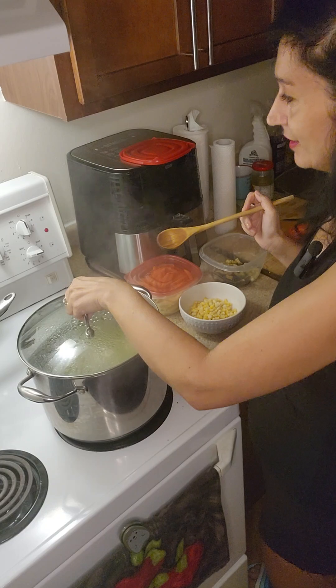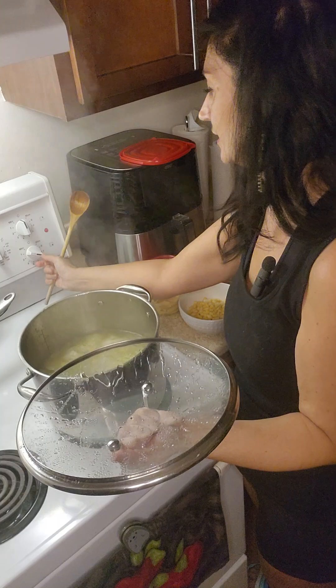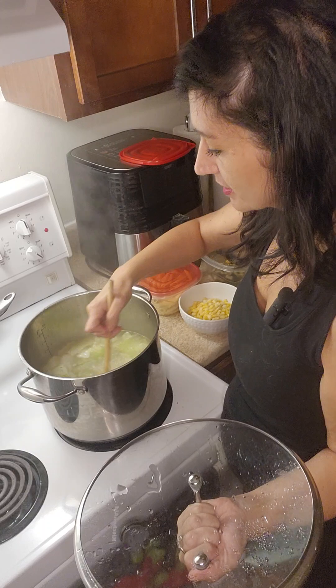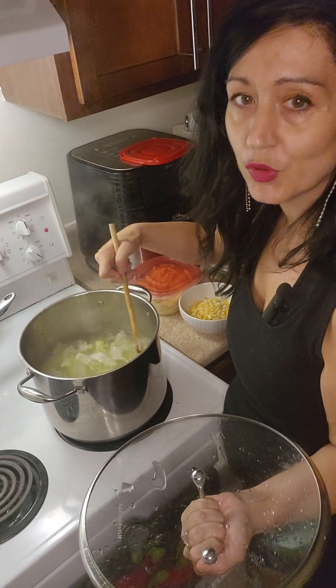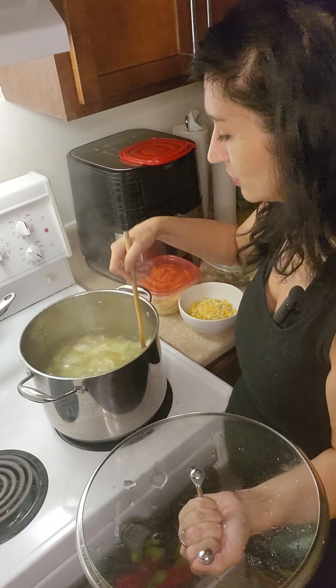I'm just checking on my soup here. I'm still getting used to this oven — I feel like being on seven is still a bit high. So I'm going to reduce it to five and a half. I don't want it at a roaring boil anymore, just a lower boil — medium high, I think is the language used.